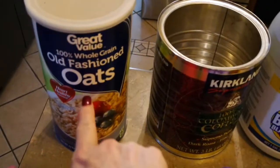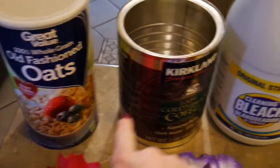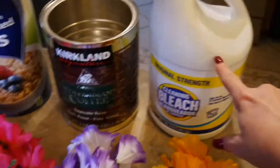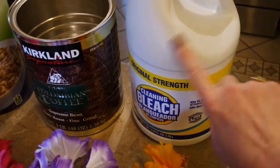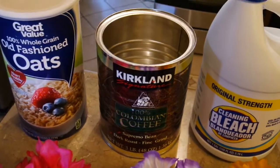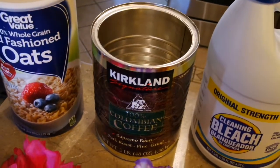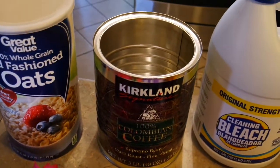I went into my pantry and looked at what I had. You could use a big oatmeal container, I saved my big coffee cans from Costco, or even a bleach bottle — you could cut it off and it would be a smooth surface. Any size can works as long as it's bigger than a soup can, depending on whether you need a smaller version.